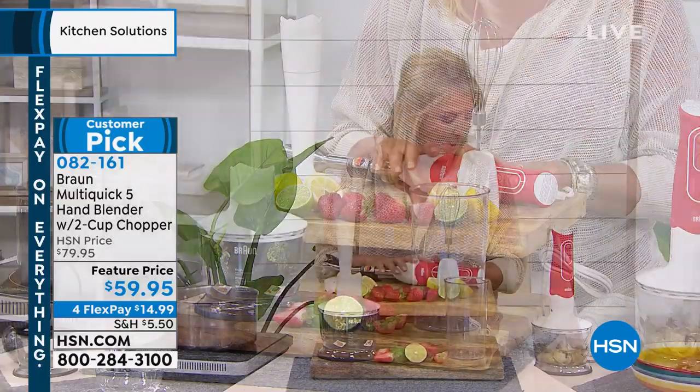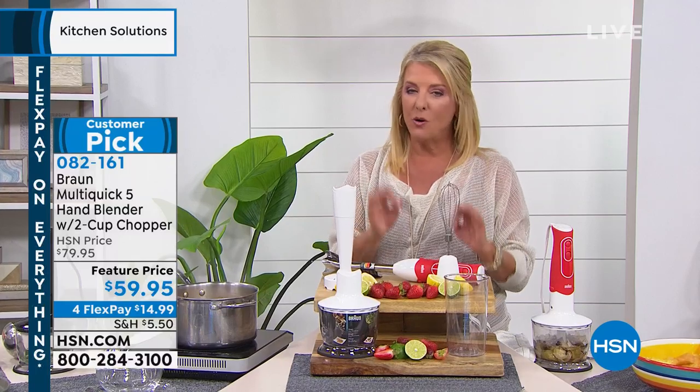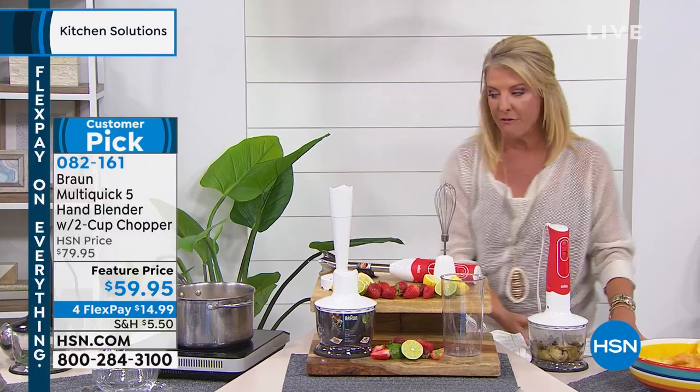Now, here's the big deal. Four FlexPays, and this is the lowest price we've ever offered, and of course it's that famous hand blender from Braun.